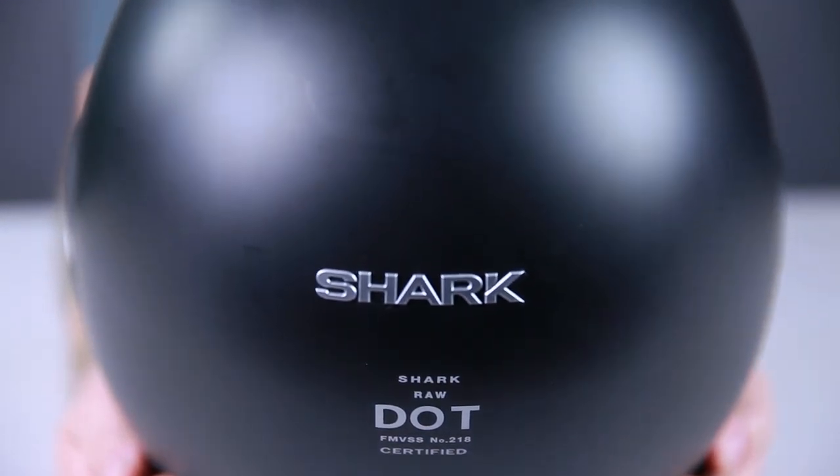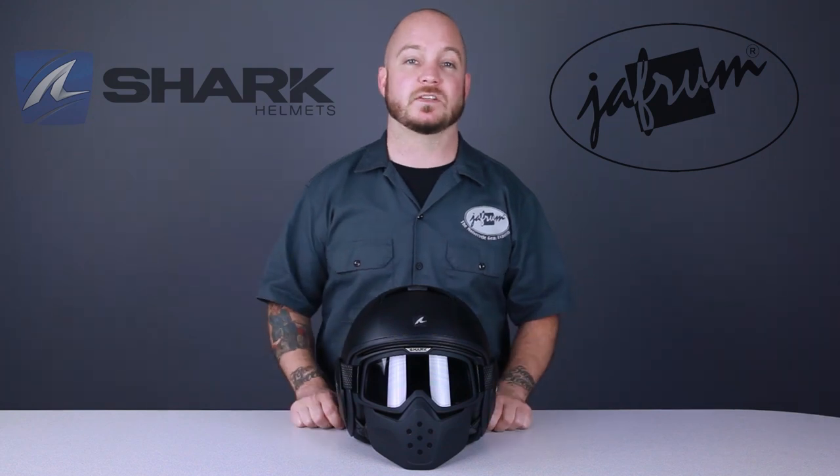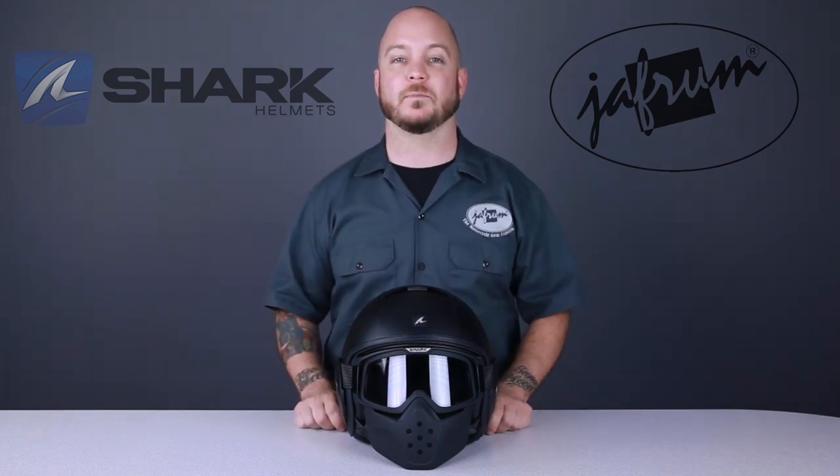The Raw is one of the coolest things to hit motorcycling since programmable fuel injection. Shark sold a year's supply of these helmets in the first two weeks they were available, and now we're proud to offer them to you.